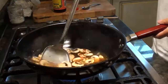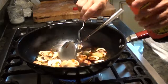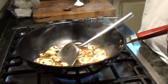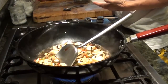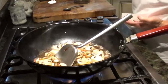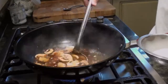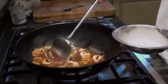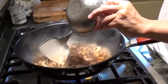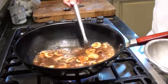Add two tablespoons of dark soy sauce. Then add 3 quarters teaspoon of salt. One teaspoon of dark soy sauce. Lastly, thicken it up with the corn starch mixed with water. Let it boil a bit — it should be a little bit thicker.